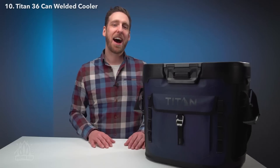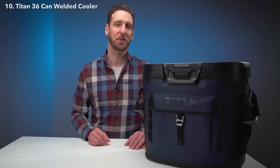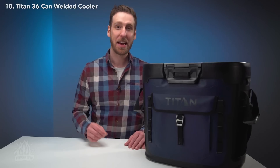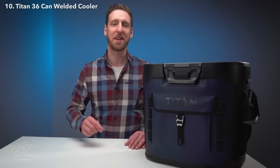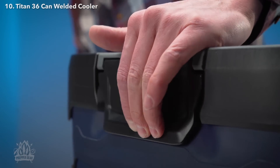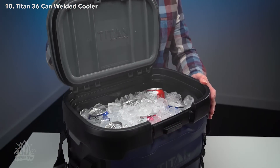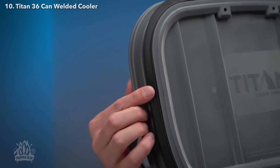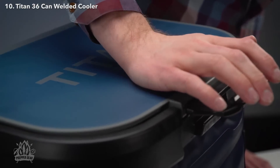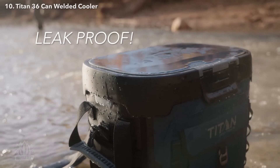Alex here with the Titan 36 Can Welded Cooler. I'm here to show you how amazing this beast of a cooler really is. It's leak-proof, waterproof, and airtight, and its cold-keeping performance will amaze you. That's the sound of air being expelled through the pressure release valve, which, along with the heavy-duty latch and freezer-grade gasket, creates a leak-proof, waterproof, and airtight seal. Nothing gets in or out of this technological marvel.